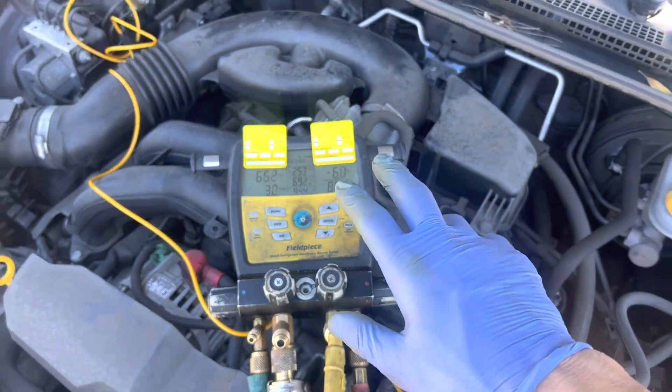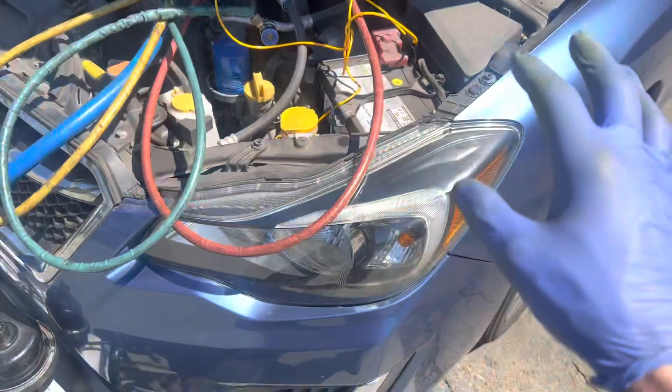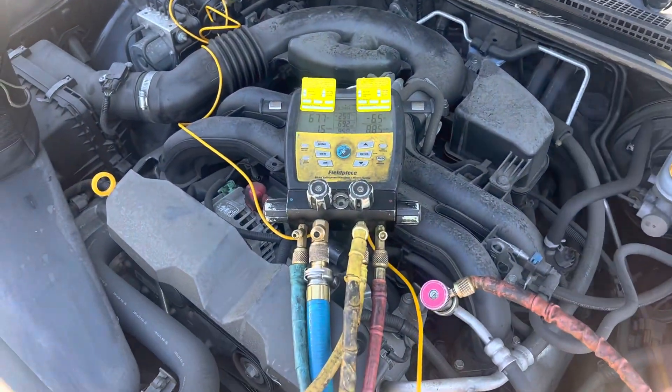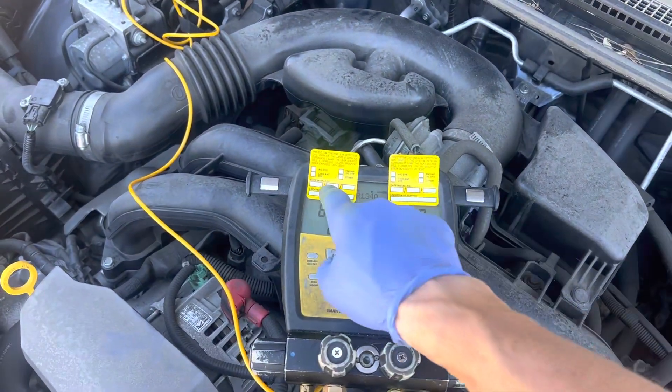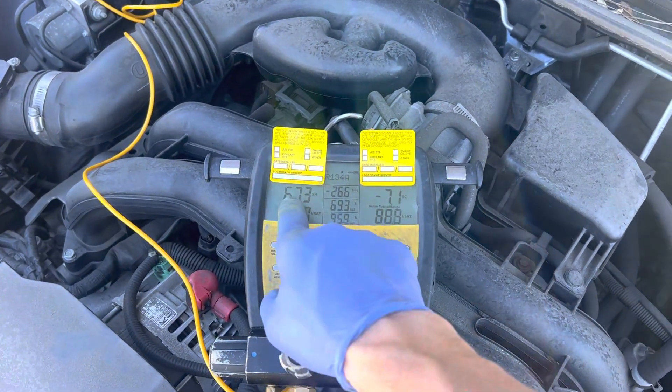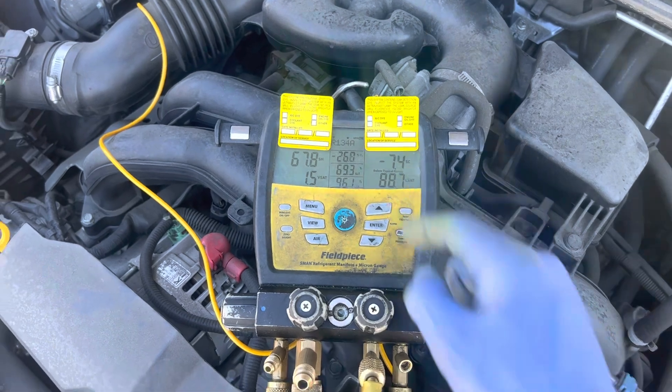We're on video three or four on the Subaru Impreza, on the air conditioning. I don't want you to see the pressures, because we don't need the pressures. I want you to see superheat, and I want you to see sub-cooling.